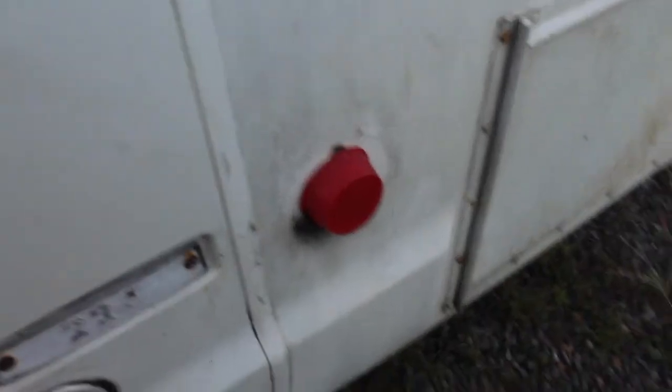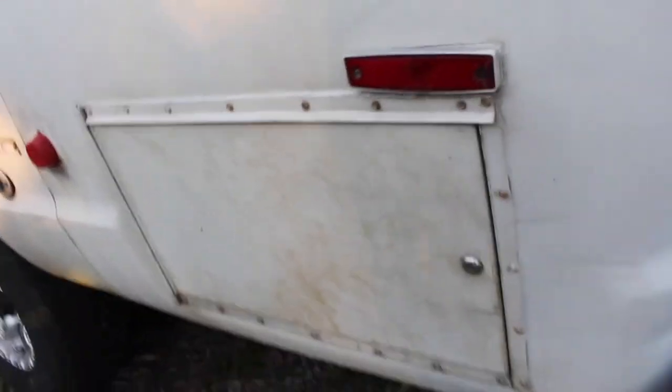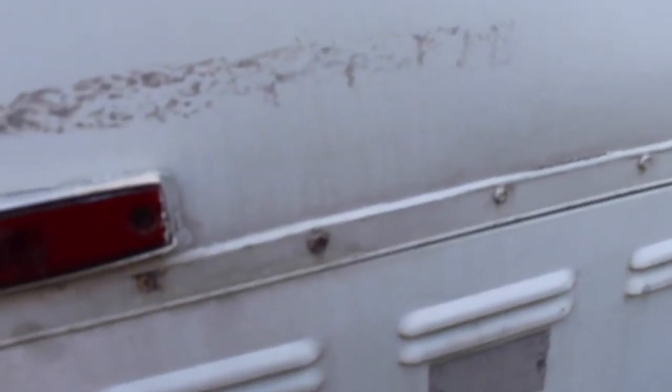This is our gas cap — it's gone, I don't know what happened to it and it doesn't fit on there anyway. There are some storage compartments here but they're kind of jammed shut — we need to get new locks for them. The propane goes in there.